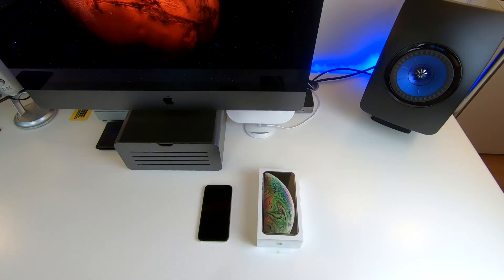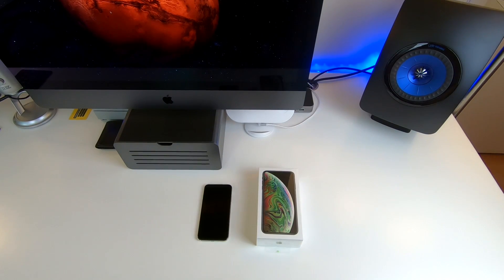Hey guys, Jeff here from besttechie.com and it's that time of year again. That's right, it's iPhone day right here at besttechie.com and around the world too — at least the countries that Apple has launched the new iPhone XS and iPhone XS Max. So let's jump right in to the unboxing.